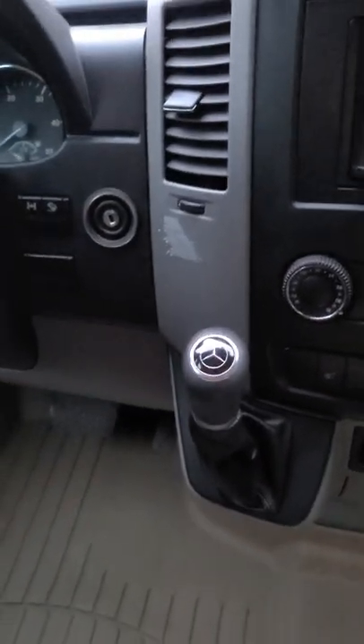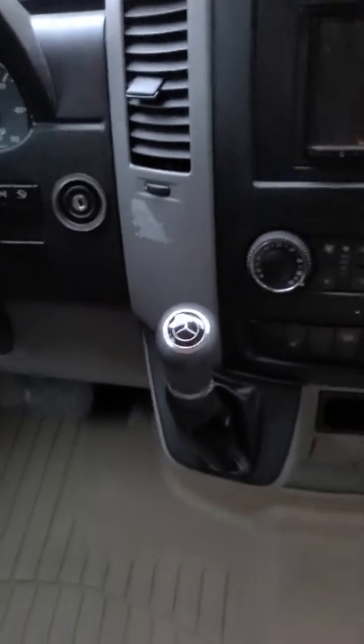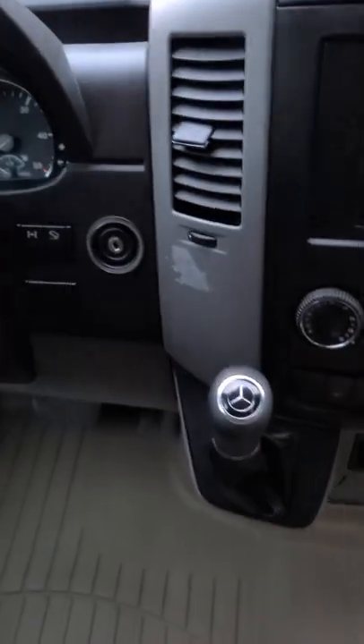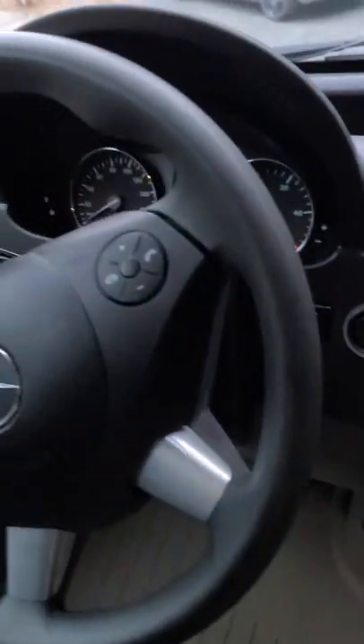Up in the front, it is automatic, but you can paddle-shift it down if you want. Otherwise, you just leave it — it's pretty straightforward and very clean. We just have a rubber floor mat in the front.